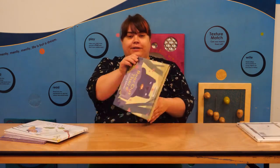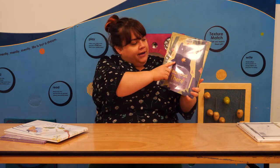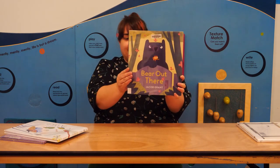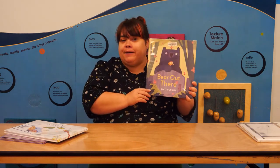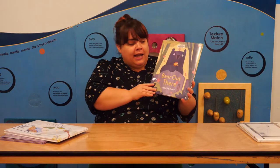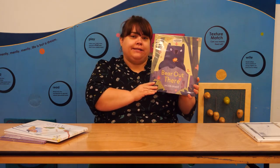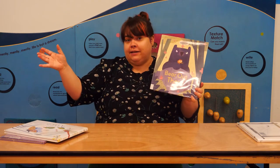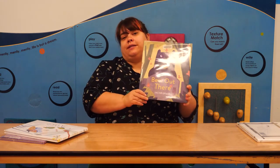The next book is called Bear Out There by Jacob Grant. This book is about Bear and Bear's spider friend. Bear is a very indoorsy person and Spider is very outdoorsy, but they're still very good friends. And then one day the spider loses its kite, and Bear has to venture out into the outdoors to help his friend.